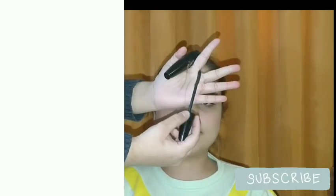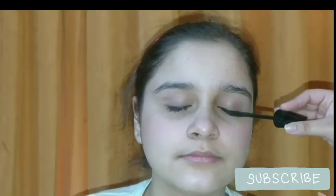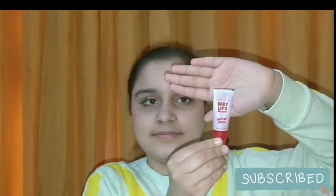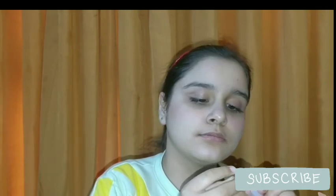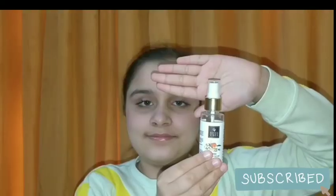Now I will be applying this Walk Free mascara from Blue Heaven — it's a really good mascara for a no makeup look. Next, I'm applying this Baby Lips Color Winter Flush lip gloss, which is really good for natural lips. It gives a gloss as well as a little bit of tint to your lips.